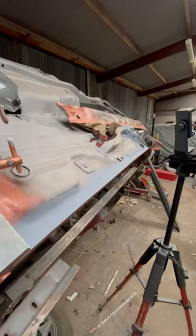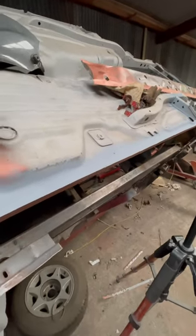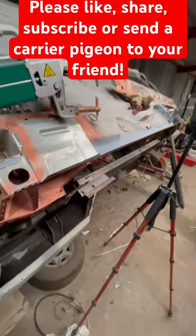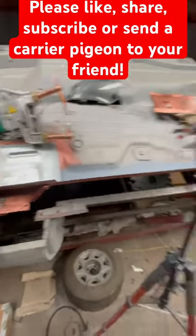Terry cannot wait to get this inner sill and stuff all fitted properly tomorrow. It's going to make it a joy to do, instead of having to drill it, plug weld it, buff it back, sand it. Can't wait. Anyway, that'll do me until tomorrow — catch you soon.